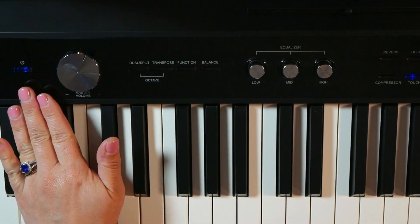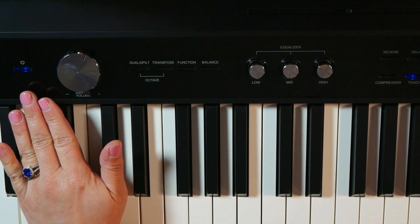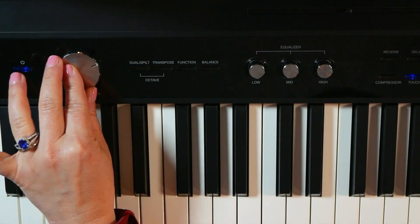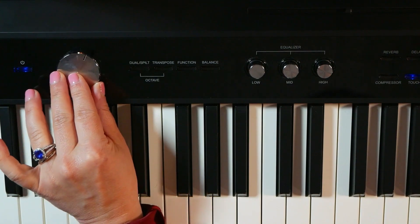The first button we have here is our power on and off button. Next we have a very smooth master volume control, and trust me when I say it is very smooth.